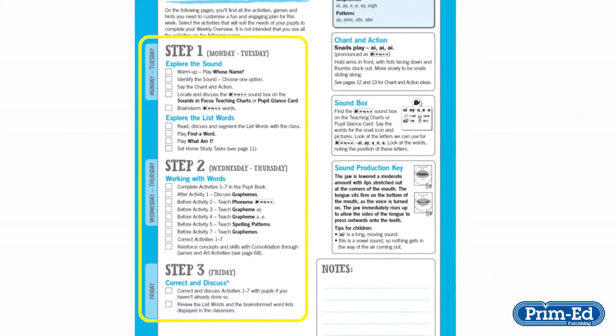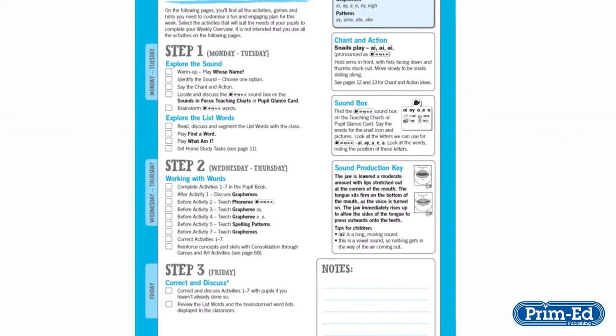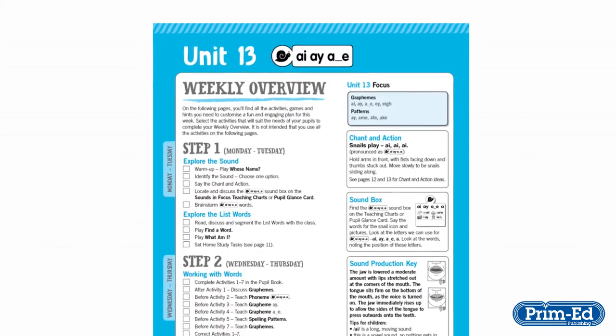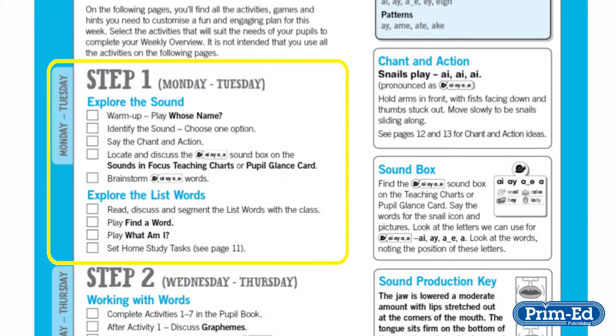Details of how to break that into a Monday-to-Friday approach are given in the Teacher Guide. The Teacher Guide outlines a three-step approach to teaching the unit. The first step of the week is to explore the sound. This is done by brainstorming the sound with the pupils and exploring the list words.